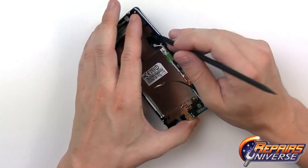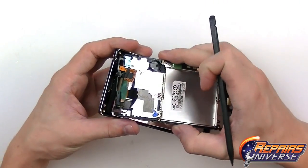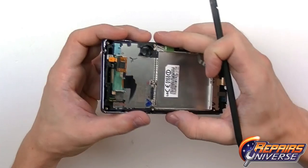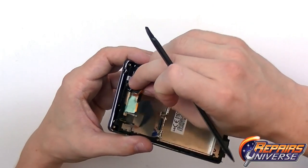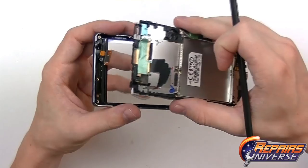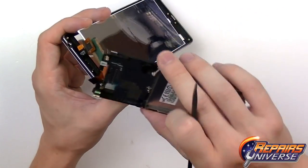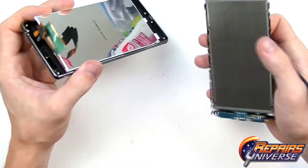Separate the front housing carefully. As you release the final clips, the LCD screen will stay attached to this housing while the touchscreen and the chrome bezel will separate. Make sure the touchscreen flex cable goes through the slot in the housing, then slide the LCD through as well.